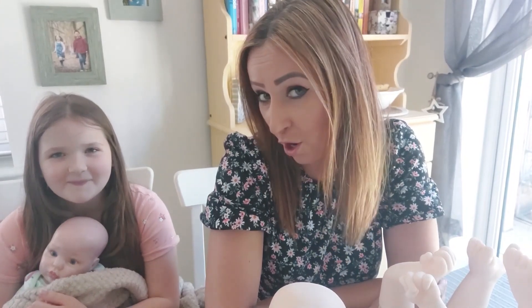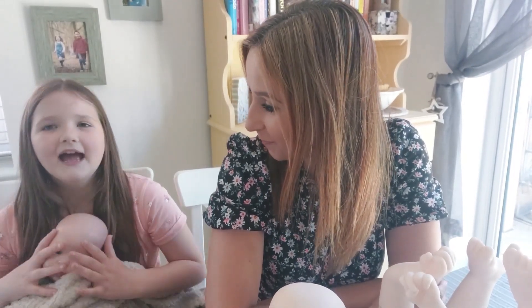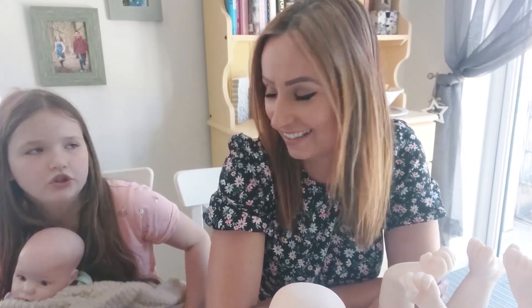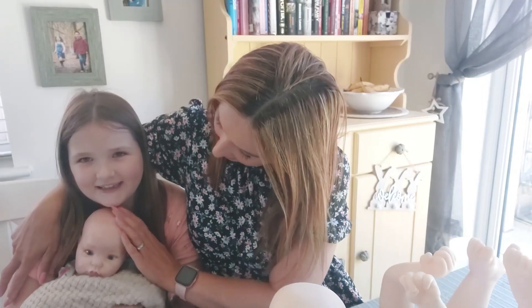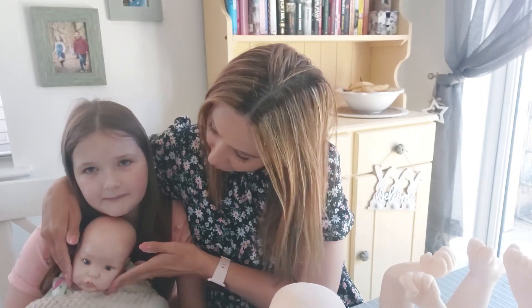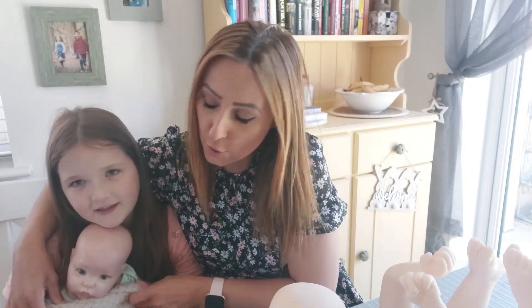Hi! Welcome back to Millie Lou Reborn Channel and today we're going to be showing our new kit. I brought Emma here so she could fall asleep. We've got Millie and we've got Emma here, and Emma, she's a little bit sleepy, isn't she? So we've got her all wrapped up in a nice cosy blanket while we show you the new kit.